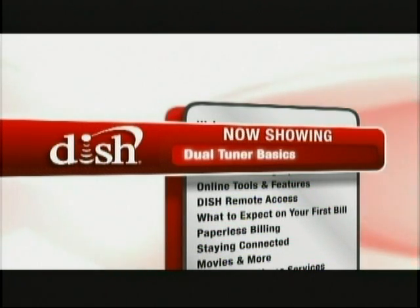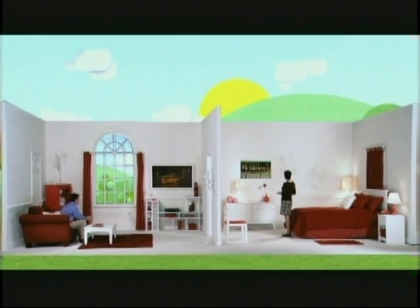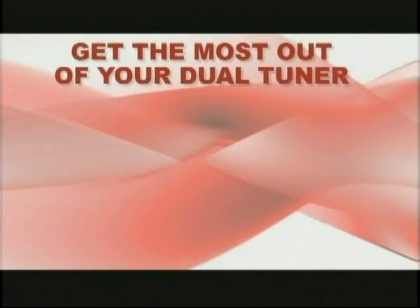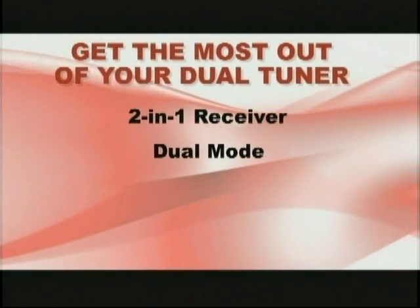If you have two TVs powered by one receiver, you may have what we call a dual-tuner receiver. This great feature, only available from Dish Network, allows you to watch two different shows in two different rooms at the same time, without requiring a second receiver. If you don't have a dual-tuner receiver, please stay tuned for more great information about your Dish Network service in our next segment. In this segment, we are going to show you some basics to get the most out of a dual-tuner receiver: your two-in-one receiver, and staying in dual mode to watch what you want, where you want.